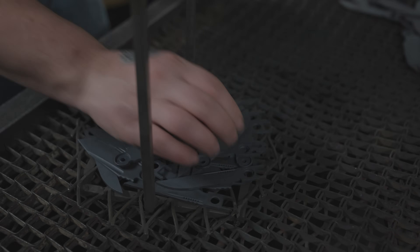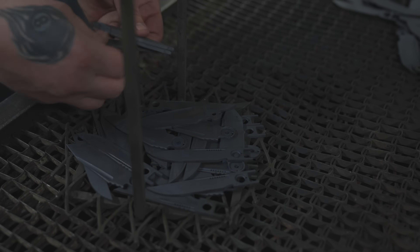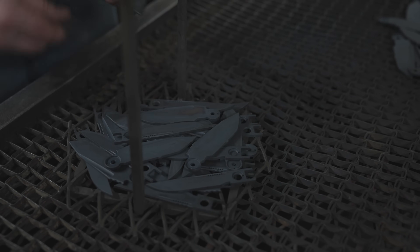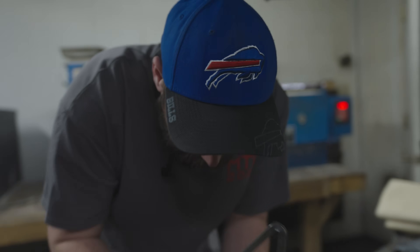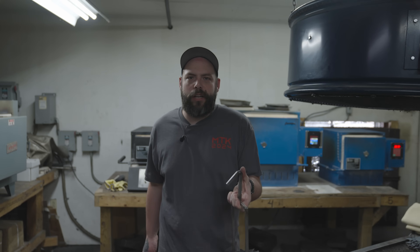We're prepping the blades to go into liquid nitrogen. First, we'll put them in the freezer for an hour to chill, then into liquid nitrogen after that. We put them in the freezer first so we don't stress them out and crack the material. You want to space them out a little bit so the liquid nitrogen gets in between each blade. Now we'll put them in the freezer for an hour so they can chill, and then they'll go into liquid nitrogen after that.